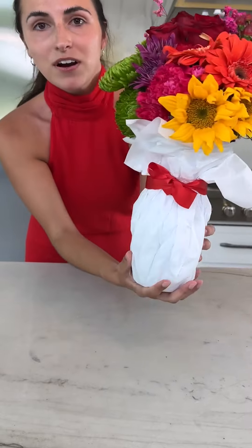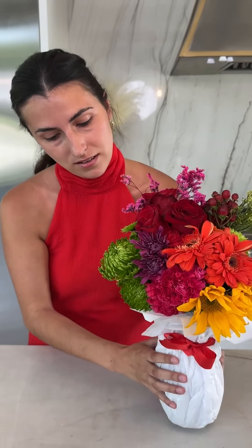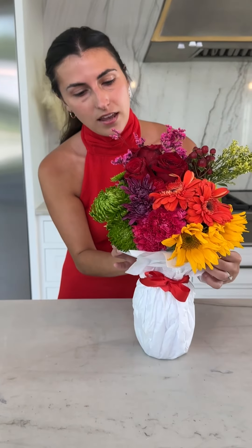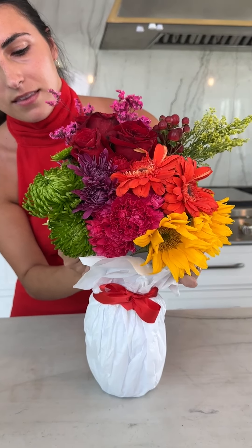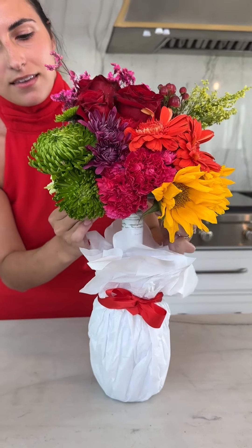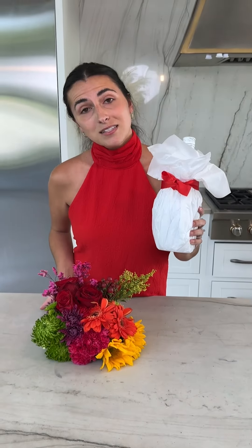And then you have a perfect Mother's Day gift for your mom. When she's ready to drink her wine, go ahead and carefully remove the top, and then you have a beautiful centerpiece. Tag someone that needs to know this hack. Happy Mother's Day!